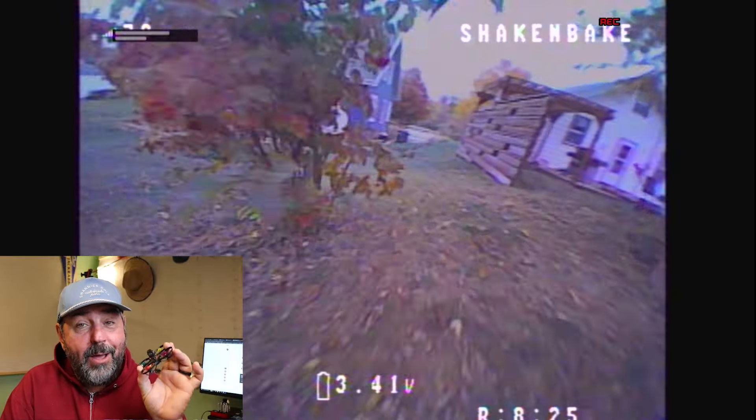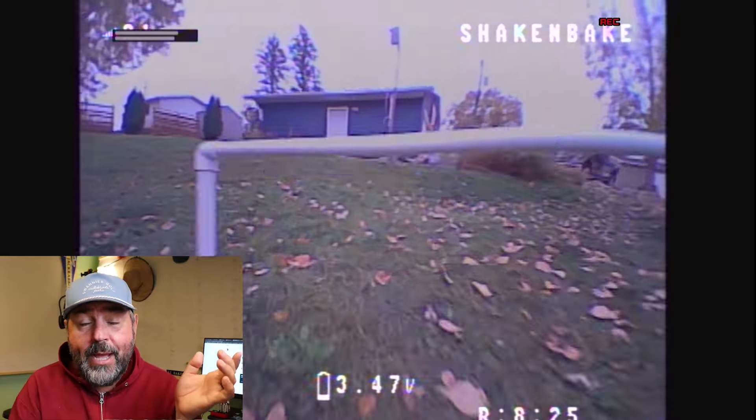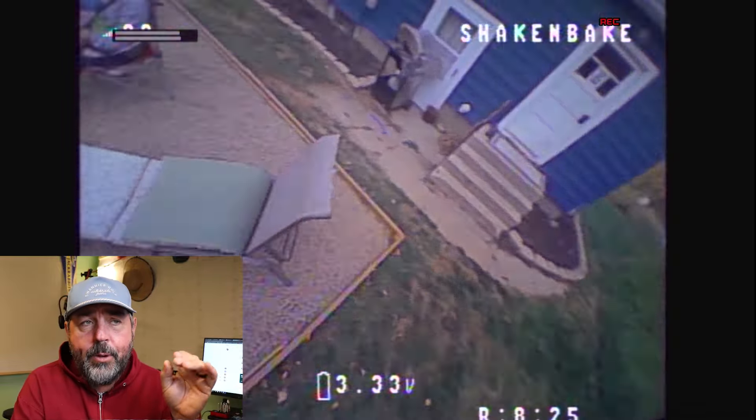Durability-wise: I already crashed it, ran into some stuff and thought it was a goner, but it wasn't. I looked at some other videos — they've got good stuff on tinywhoop.com and their YouTube channel.